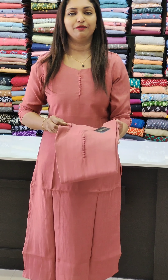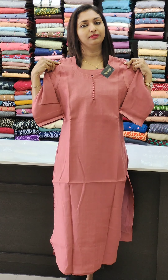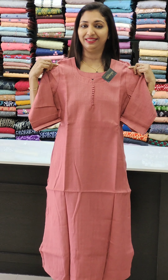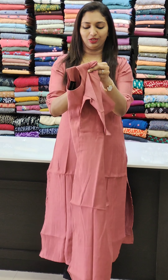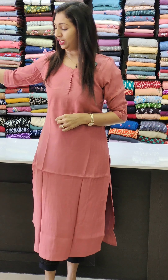This piece is priced at ₹949. It is suitable as office wear and casual wear, perfect for the summer season. It is available in sizes 38, 40, 42, and 44.